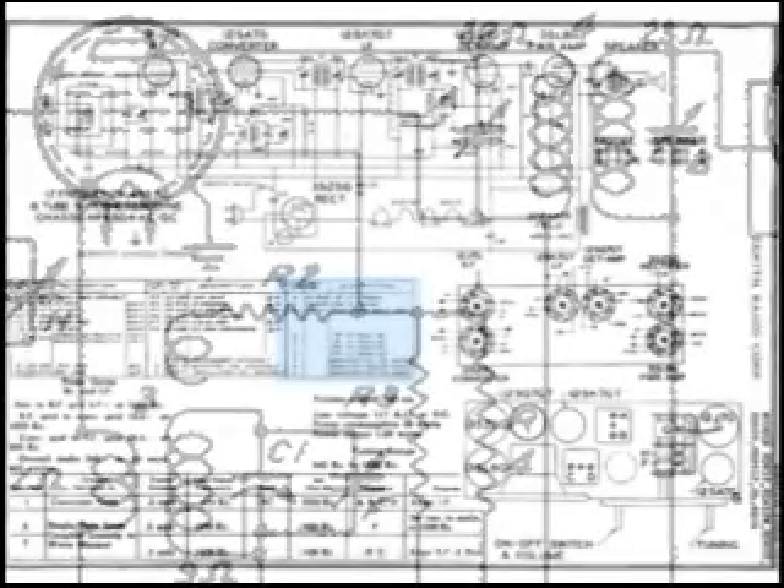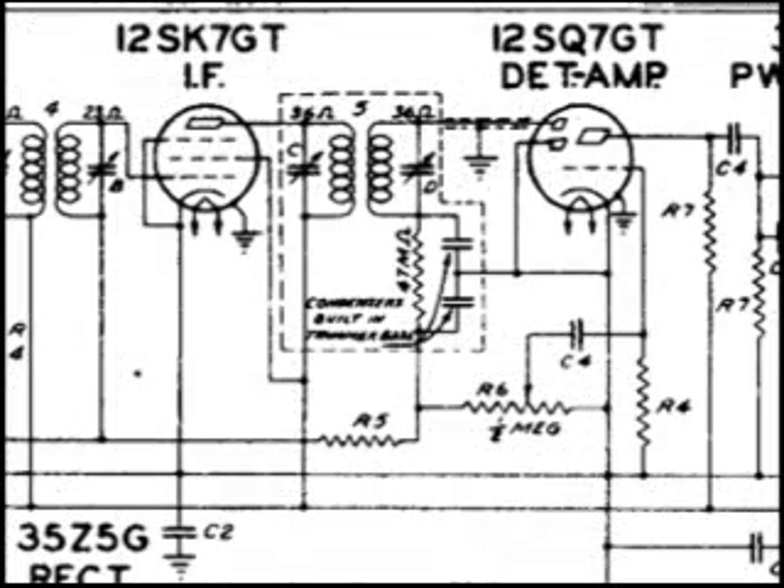Moving over to the last description box, we can see that number four and five are the first and second IF transformers. Here they are in the wiring diagram, all the way over to the left. You can see the 4 — that's the first IF can. And just past the 12SK7GT is the 5, which is the second IF.